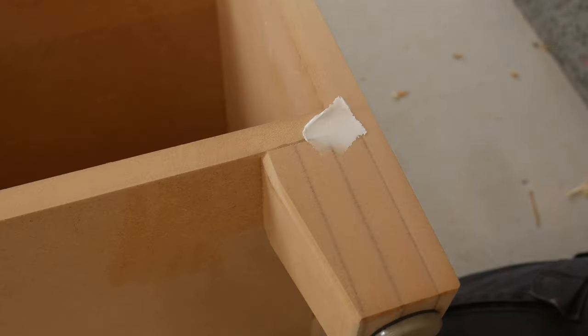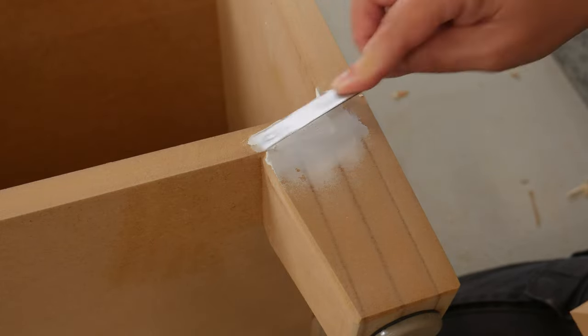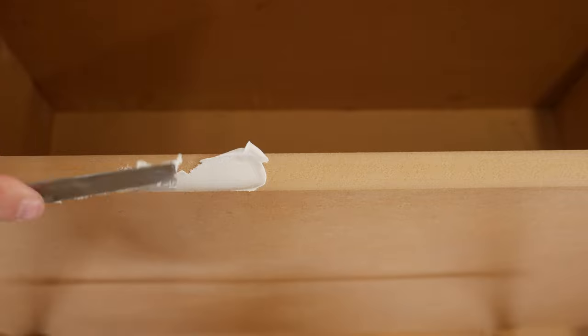A few spots were a bit rough looking, so filler was used and sanded back before painting took place, and both methods turned out really good.